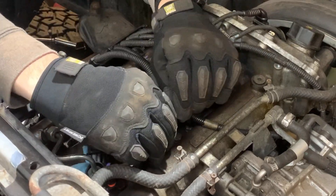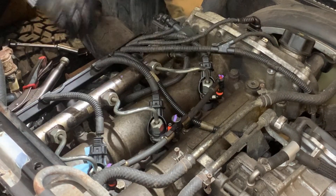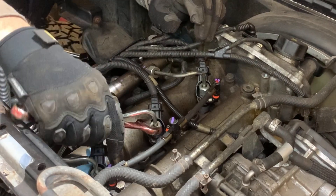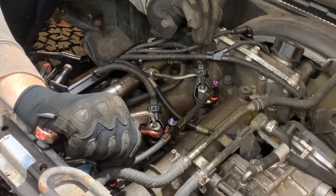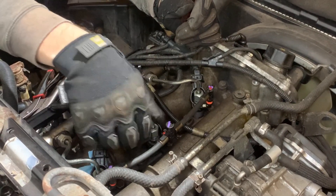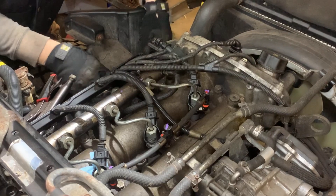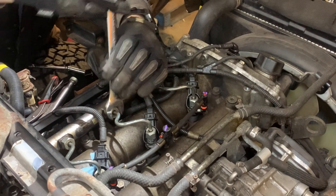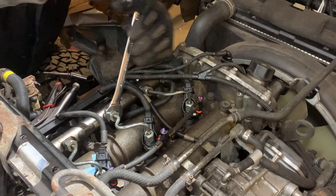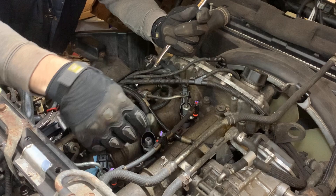To get the injector out, start by removing the fuel return line. Then we can take a 17mm wrench and pop the injector line off very carefully so you don't damage the return fitting. Then use an 18mm wrench up here to loosen this so that we can rotate the fuel pipe up and out of the way.